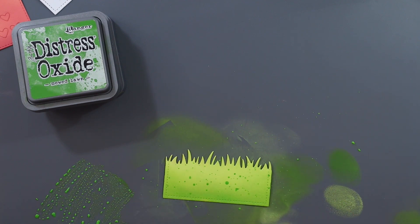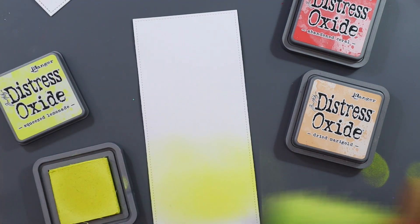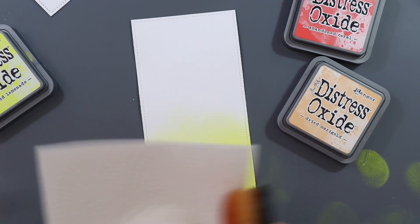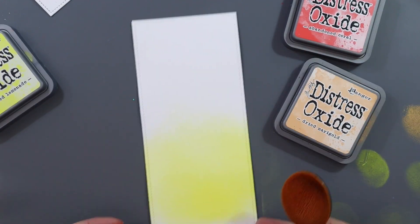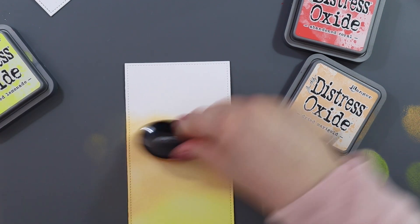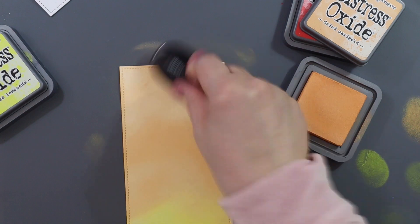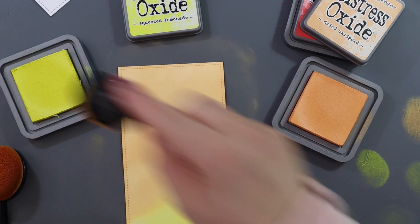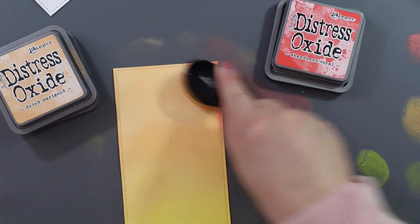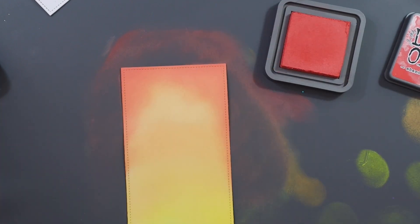I die cut a second panel for the background with the same slimline die, and I'm ink blending that with Squeezed Lemonade, Dried Marigold and Abandoned Coral. I had way too much ink on my brush so I just quickly wiped it off. This card is actually my entry for the current Lawn Fanatics challenge — the challenge is lots of hearts. So I wanted to create a more non-traditional Valentine's card, and I really like how it turned out. I just blended the Dried Marigold and Squeezed Lemonade back and forth, and then from the top I'm adding a little bit of Abandoned Coral just to bring in some red tones — I didn't want it to be too red or too orange.